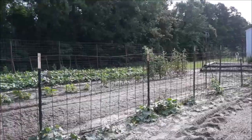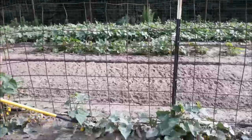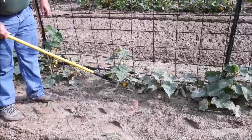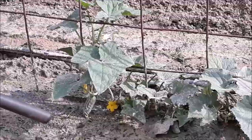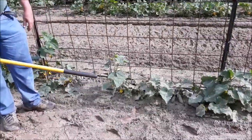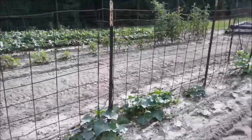As you can see, these right here are already producing. The type I planted were small pickle size — you could still eat them, but we're wanting to put up some pickles this year, and so that's what that crop is.